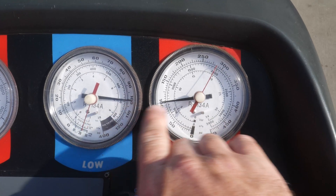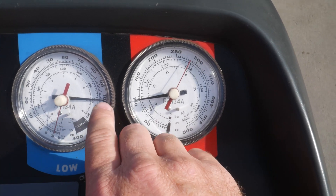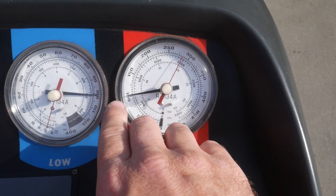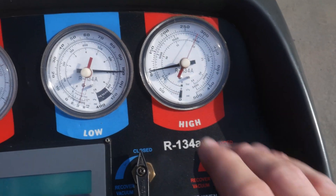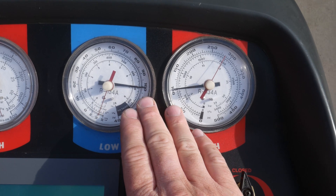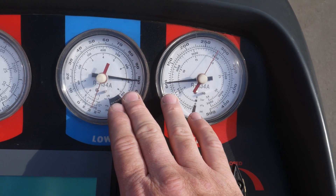I have a feeling I know what the problem is, but we'll walk through this together. We're sitting about 100 psi on our static pressures. The vehicle has been sitting for about an hour. The underhood temperature is probably a little over 100 degrees — that's why we're seeing elevated pressures. There is no air. We did an evac vacuum recharge on this system. Now I want to hook the scanner up and see if the pressure sensor on the vehicle matches what we're seeing here, or at least is relatively close.